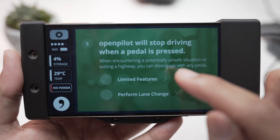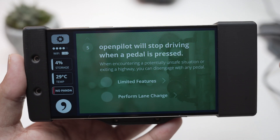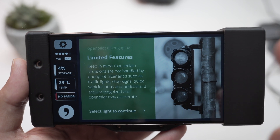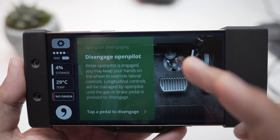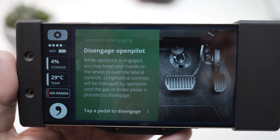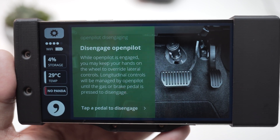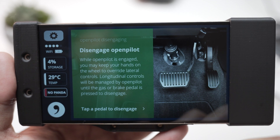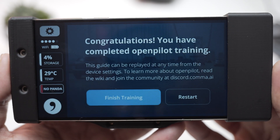OpenPilot will stop driving when a pedal is pressed. Whenever you hit the brake pedal or accelerator pedal, it will disengage OpenPilot. Select lights to continue. That's basically how you disengage OpenPilot — it's pretty easy.